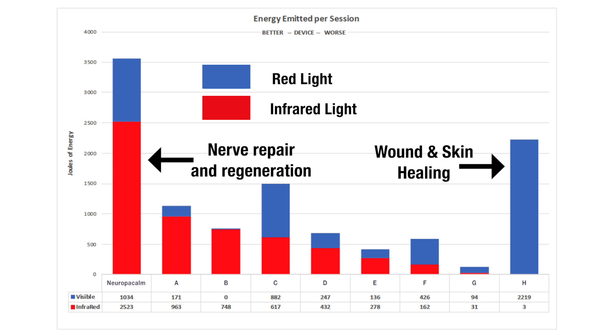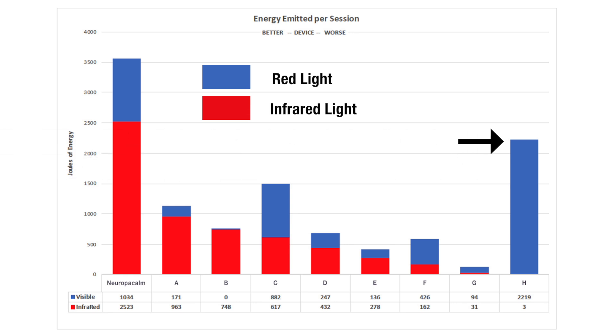Because our main goal is nerve repair, we want to see a much higher percentage of joules coming from the infrared spectrum. Take a look at brand H — it appears to have a very respectable amount of joules output, boasting over 2,000 joules. However, all the joules being emitted come from red light with absolutely no light being emitted from the infrared spectrum, making it completely useless for nerve repair.